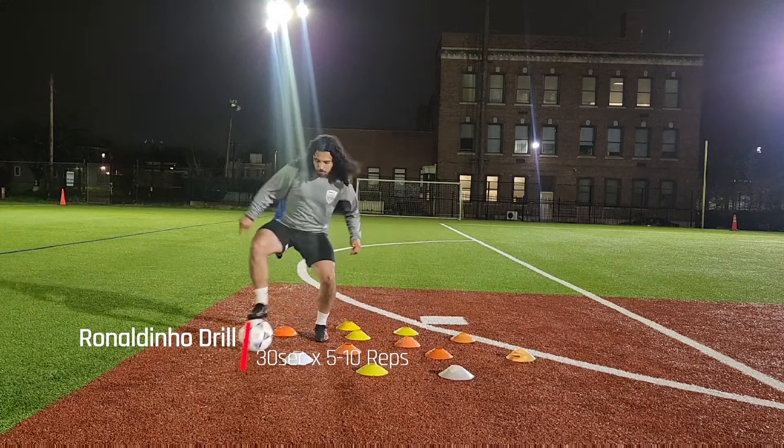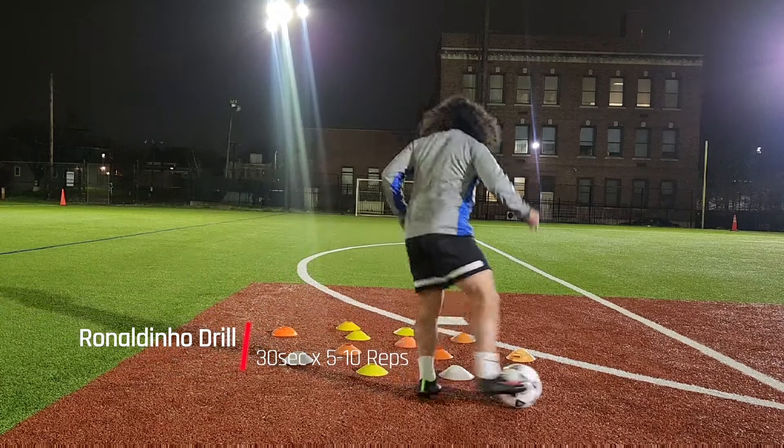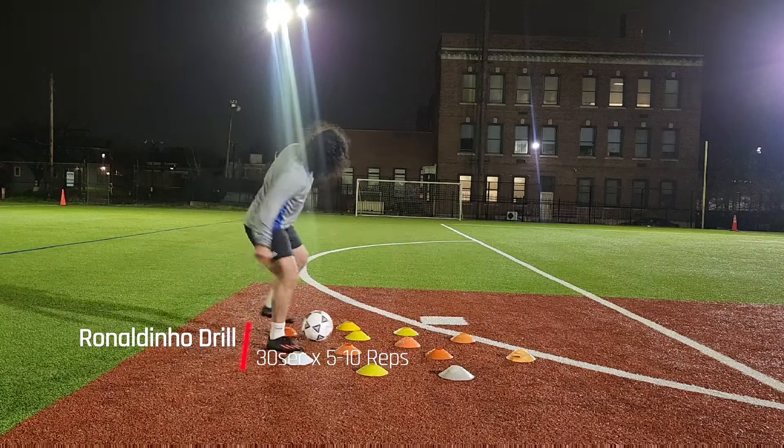I'm using all parts of my foot here. Sometimes I step on the ball, sometimes I pull it behind me, I use the inside of my foot, sometimes I push it with the outside of my foot, and I also like to use my left foot here, like I previously stated.